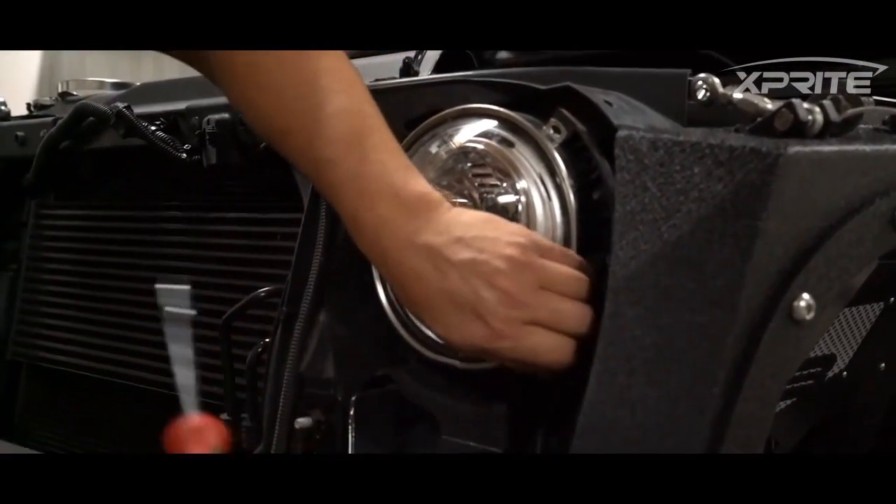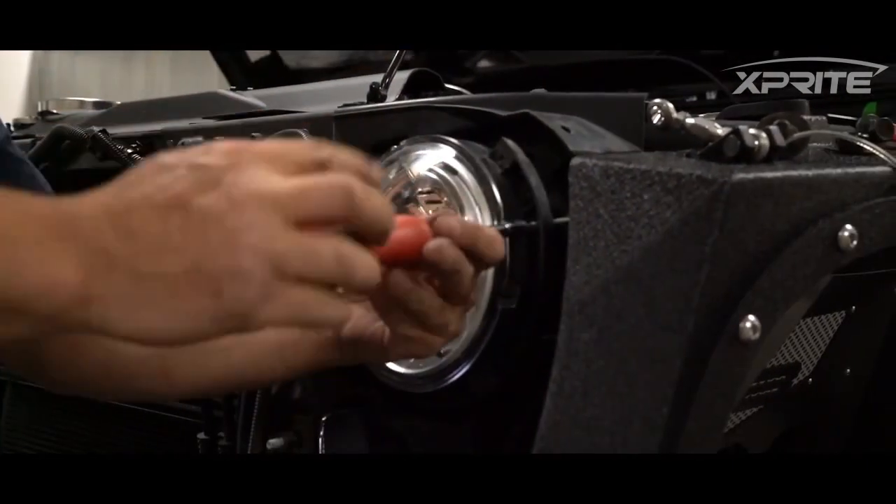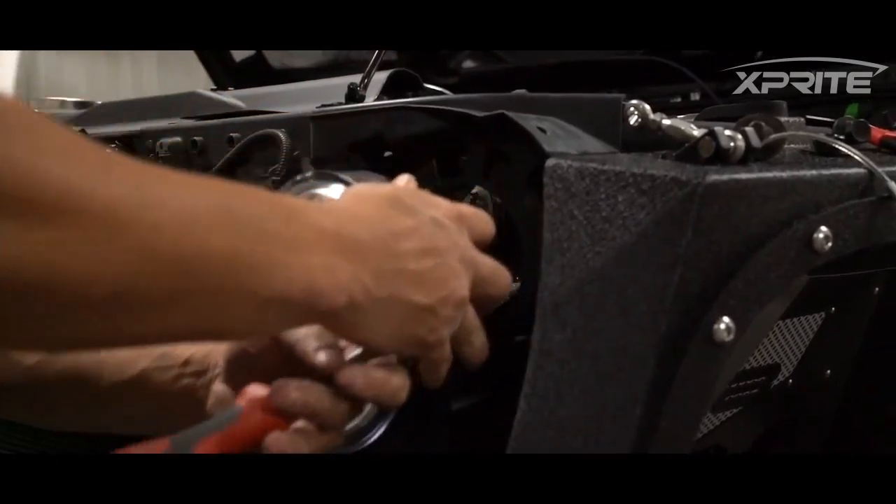First you want to remove the headlight retainer ring. Next we're going to take out the adjustment screw and then pull out the whole headlight housing.